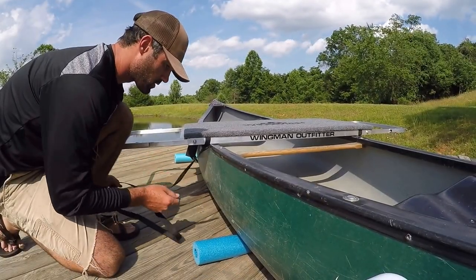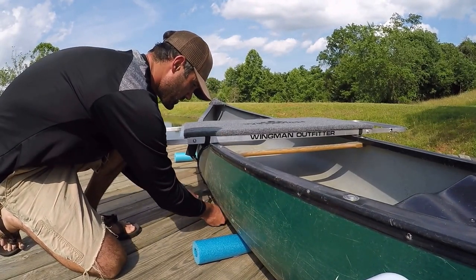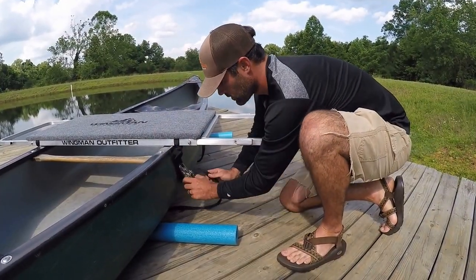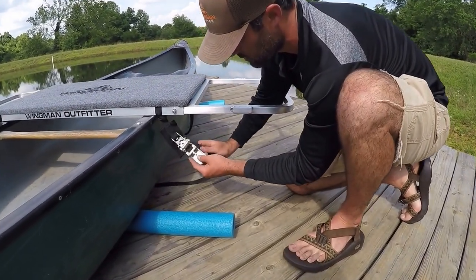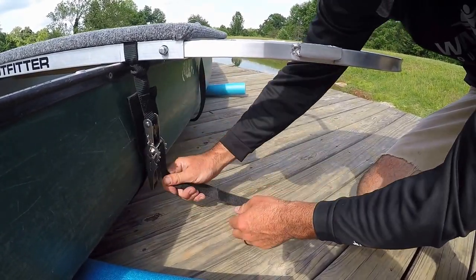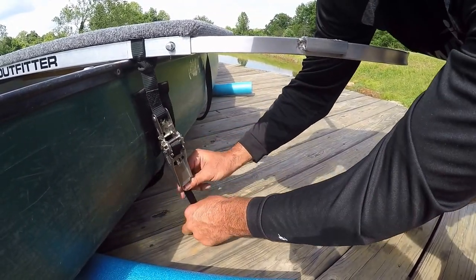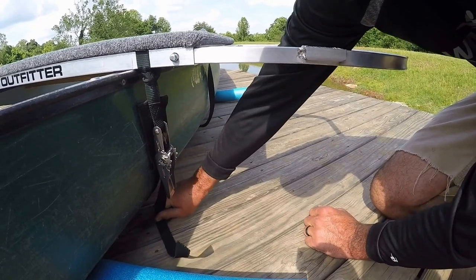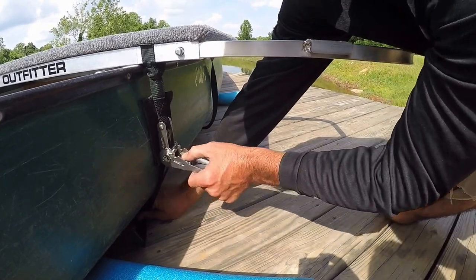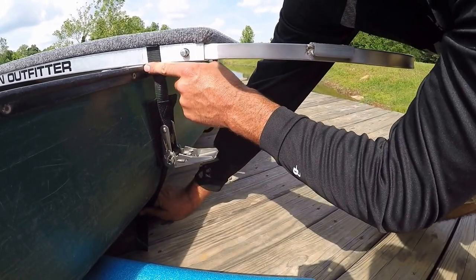Once the frame is centered on the boat, take the strap and go under the boat. I like to keep the strap straight to keep it from rolling up under the boat. Now that the strap is under the boat, take your ratchet strap, put the strap through the ratchet and then back through again. Pull the strap tight, make sure it's straight under the boat, and once you have it snug you can start to crank it down. Notice how we have the strap against the gunwale of the boat.